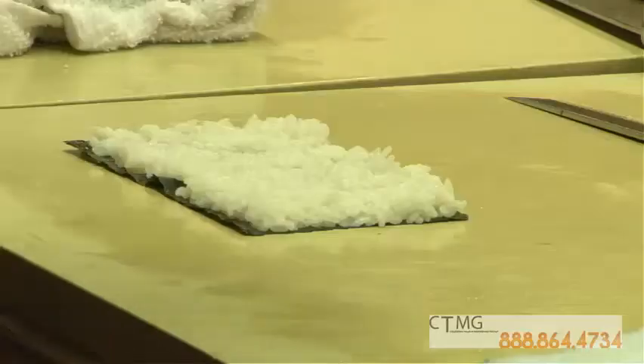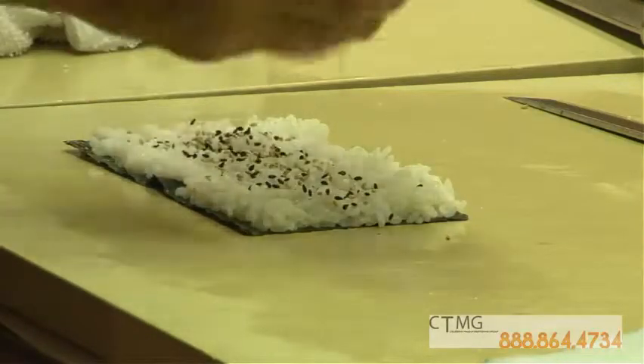Pick up the fish like this. Sesame seed. I use the black and white.